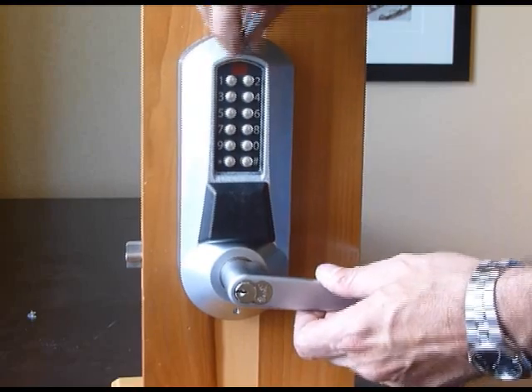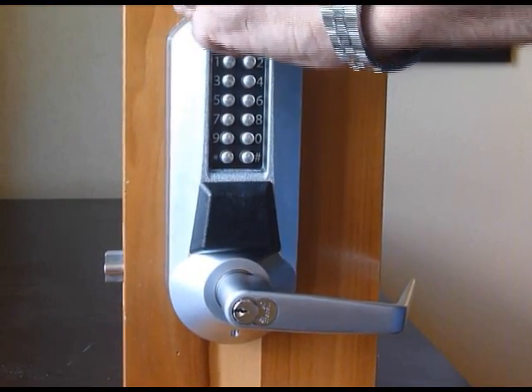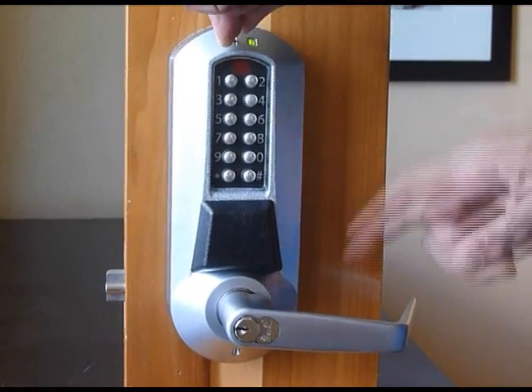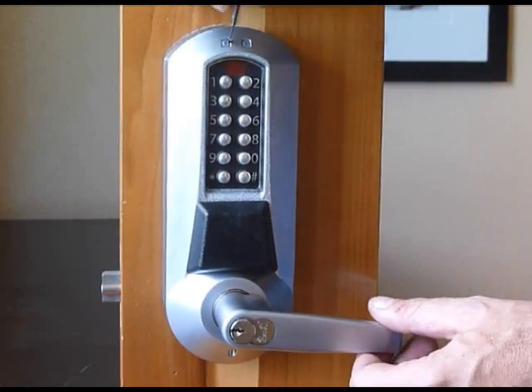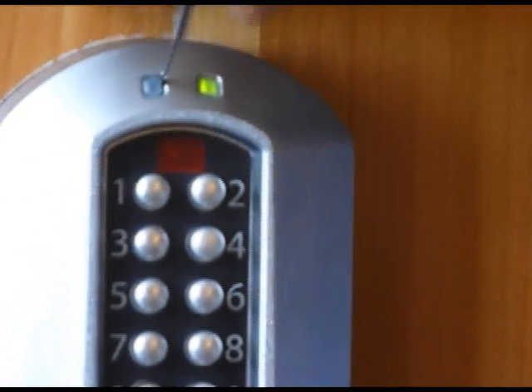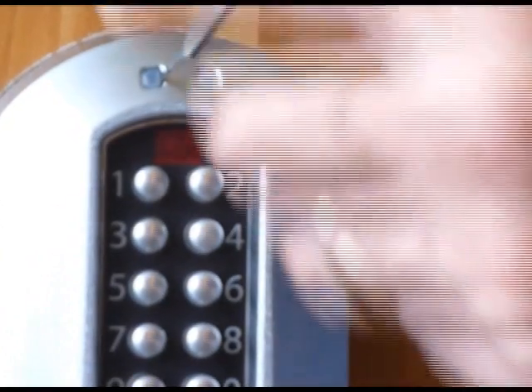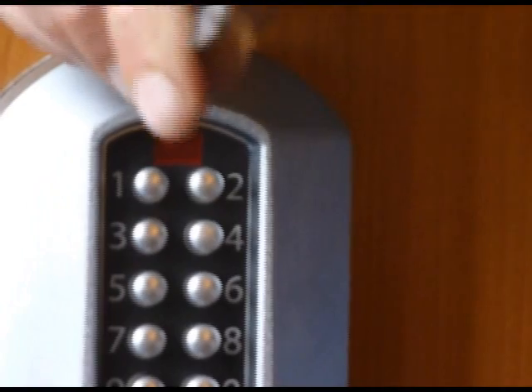Let's do it also on this lock. You can hear the click back and forth. Go ahead.